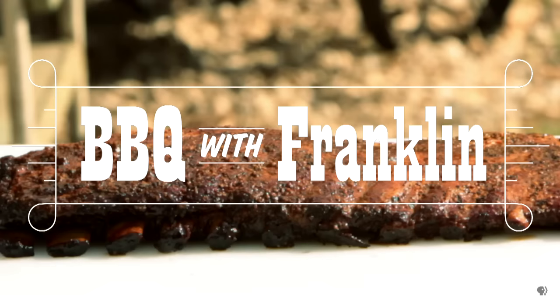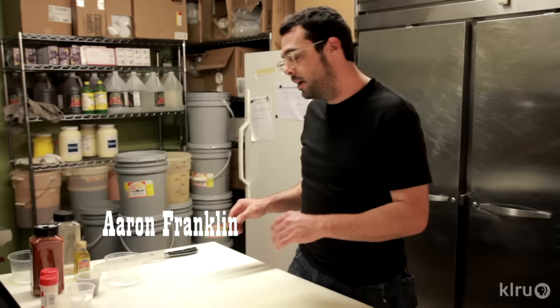You're watching BBQ with Franklin. I'm Aaron, and today we're gonna cook some pork spare ribs — make a rub, wrap them, sauce them, and then eat them. It's rib time.